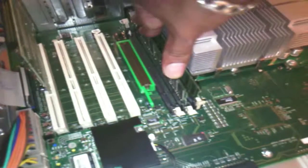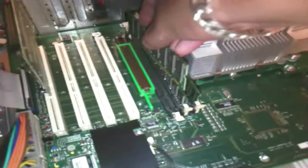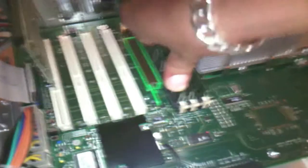And here it goes again — that's in. And the last one, like so. Make sure that they are secured in place by checking the white clips on each side. And that was a memory upgrade for the Apple PowerMac G4 Quicksilver 733 MHz.